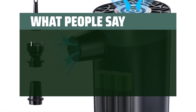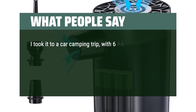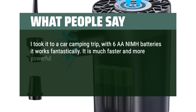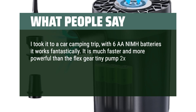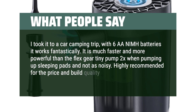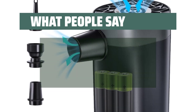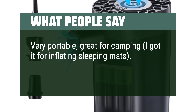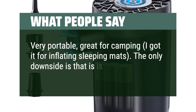What people say: I took it on a car camping trip — with 6 AA NiMH batteries it works fantastically. It is much faster and more powerful than the FlexGear TinyPump 2X when pumping up sleeping pads, and not as noisy. Highly recommended for the price and build quality. Very portable, great for camping. I got it for inflating sleeping mats. The only downside is that it is really loud.